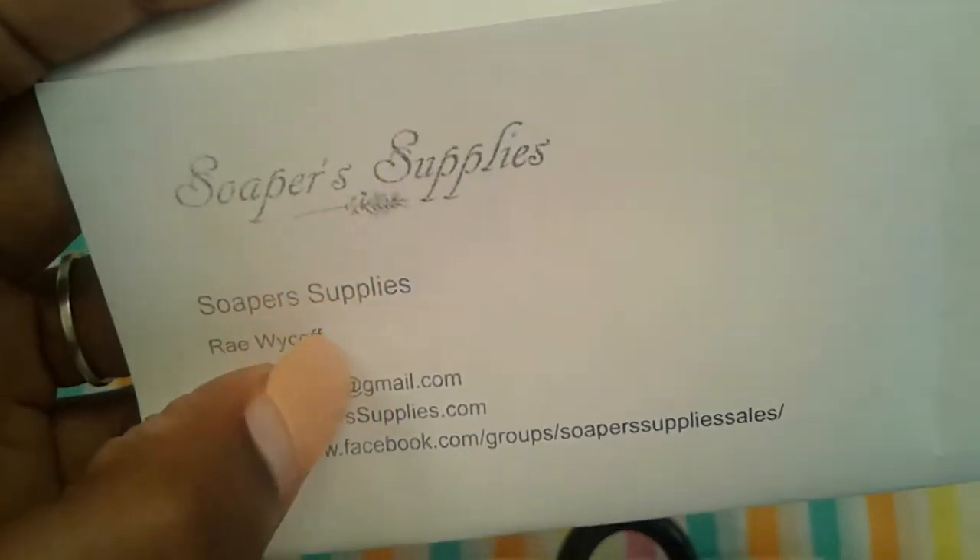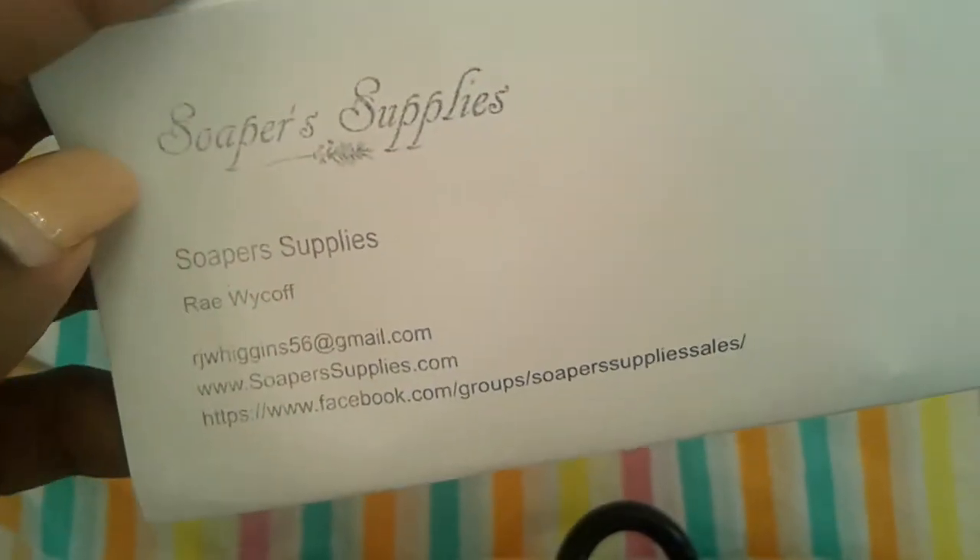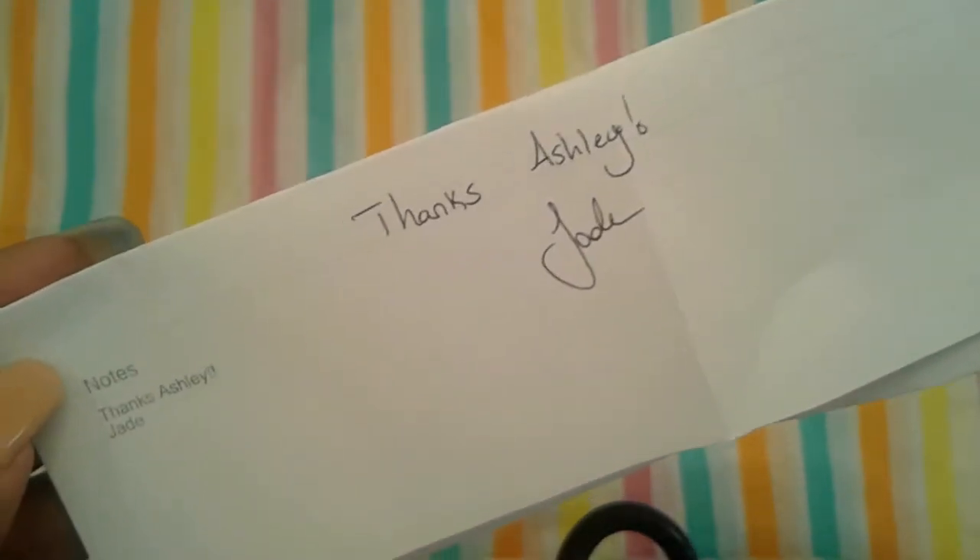Hi guys, so I'm going to be doing a soap or supplies haul. I ordered some supplies and this is just my invoice, and her daughter Jade wrote a little 'Thanks Ashley, Jade.' It's in the notes too. And this is everything that I ordered.